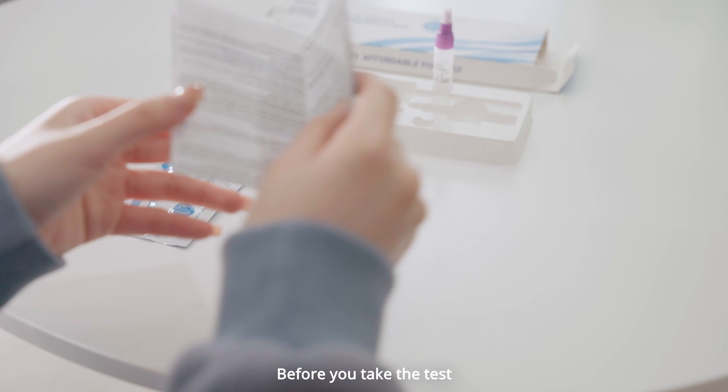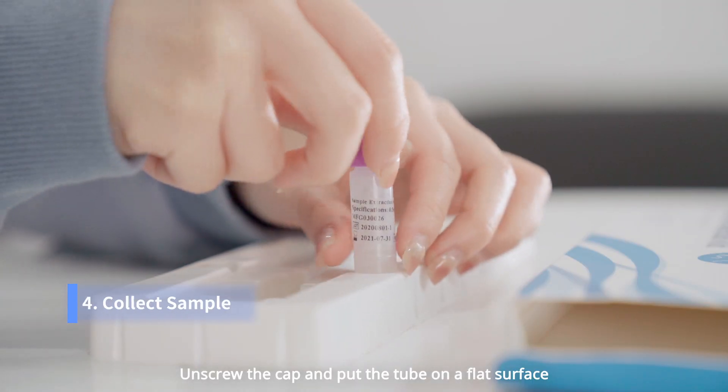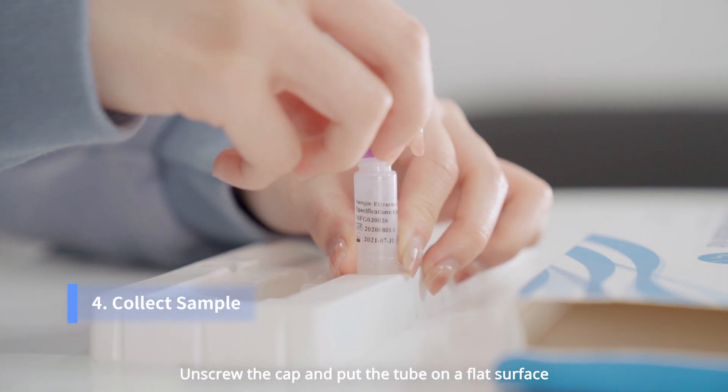Before you take the test, please read the user manual in your kit carefully. Unscrew the cup and put the tube on a flat surface.